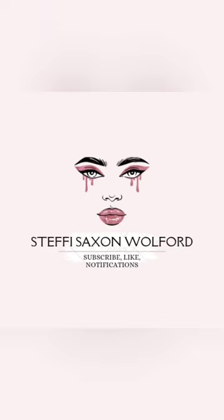Hey you guys, stick around to see how I did this baby doll look. Hey you guys, it's Steffi. How are y'all doing? I hope everyone is having a great day. Today I'm going to do a baby doll eye look — I'm going to try.